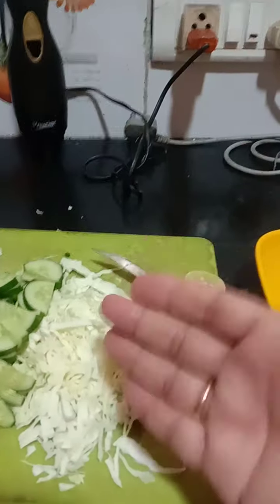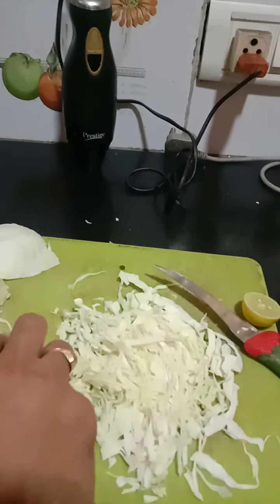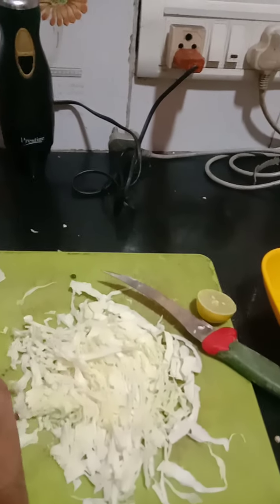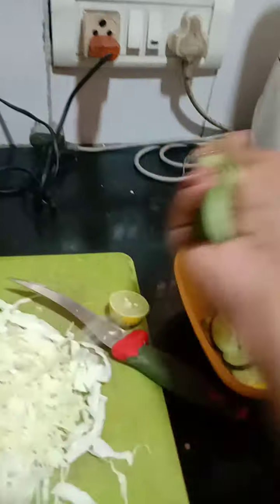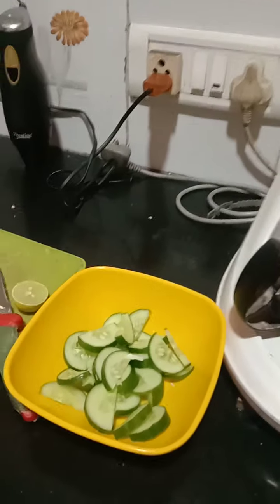Then cucumber — one cucumber you have to first cut into circular shape, then make it into two pieces. This cucumber has to be treated a little differently; cabbage should not be treated the same way.